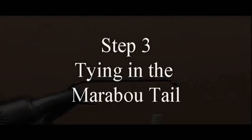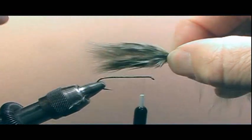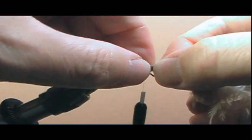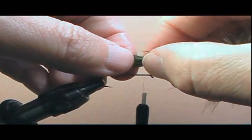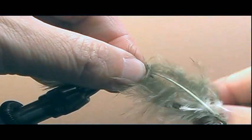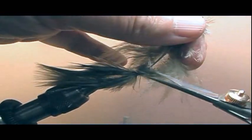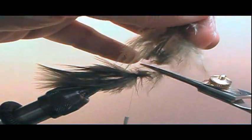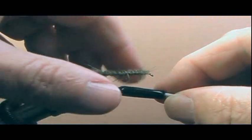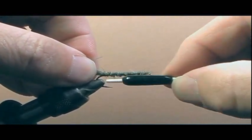Step three: tying in the marabou tail. Select a marabou feather from the bag, stroke it backwards, and measure it to the shank of the hook. You can also wet your fingers and stroke the feather to the tips, then measure it to the shank. Mark it with your thumb and index finger in your right hand and switch to your left hand at the bend. Take your right hand and move it to the front of the feather and secure it in place. Trim the excess hanging over the eye. Take your thread and bring it to the bend of the hook, lashing the material to the bend and holding the marabou to the top of the shank. Make one more pass — go forward and back — and end your thread at the bend of the hook.